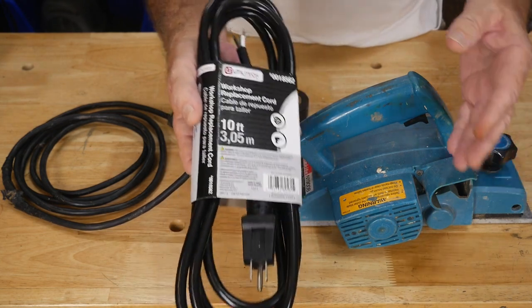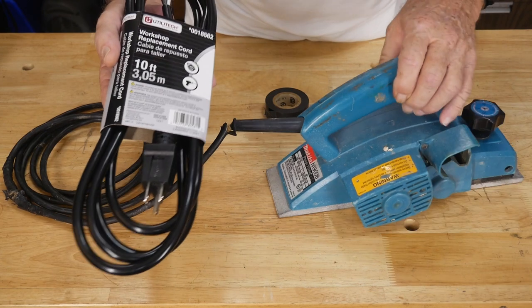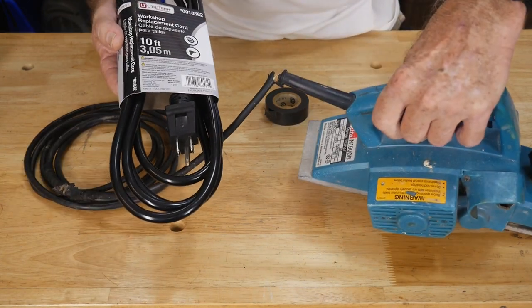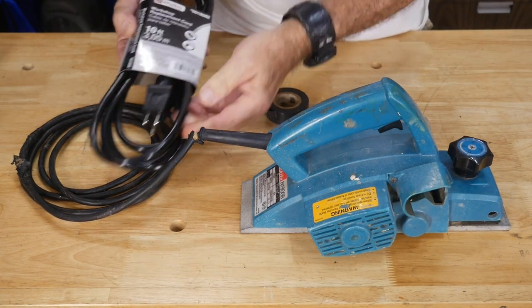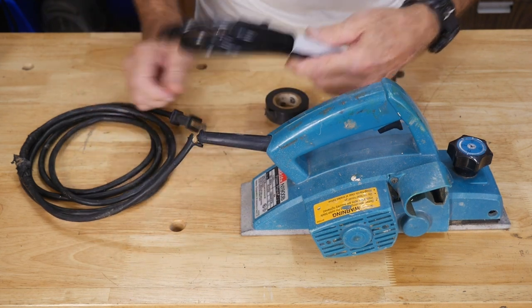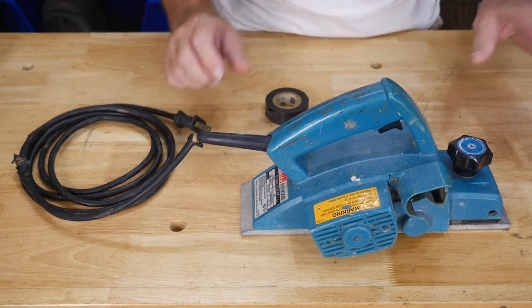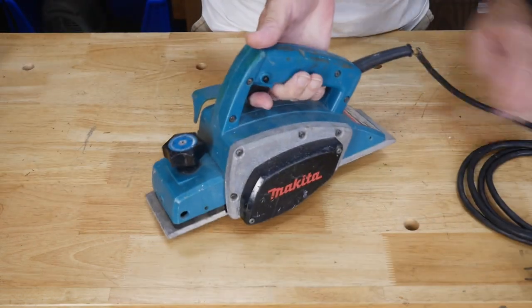One thing to keep in mind: this replacement cord is rated for 15 amps, and most power tools are rated up to 15 amps, so there shouldn't be any problem. In fact, I know there isn't, because this planer is definitely not 15 amps — the rating on this thing is 4 amps. So it really doesn't even need a heavy cable like this, and in fact this cable is actually just a bit too big for the machine.